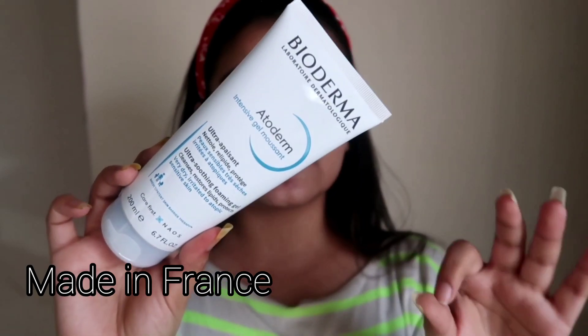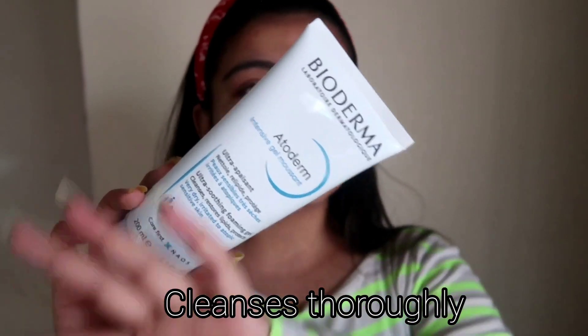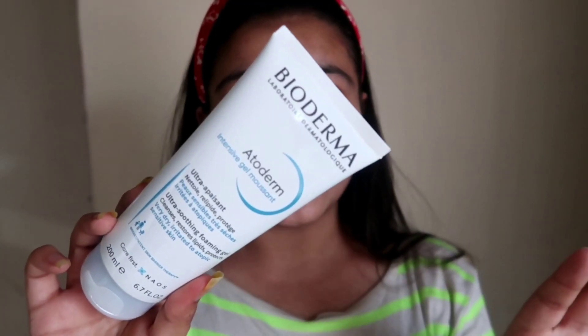This face wash suits sensitive skin types and especially ultra dry skin types like mine. It's a foaming gel that is ultra nourishing — so soft, it makes your skin plump and soothing. Bioderma is my favorite brand for makeup removal. You've seen the Sensibio tube with me all the time. This new range has a gel consistency — let me show you.